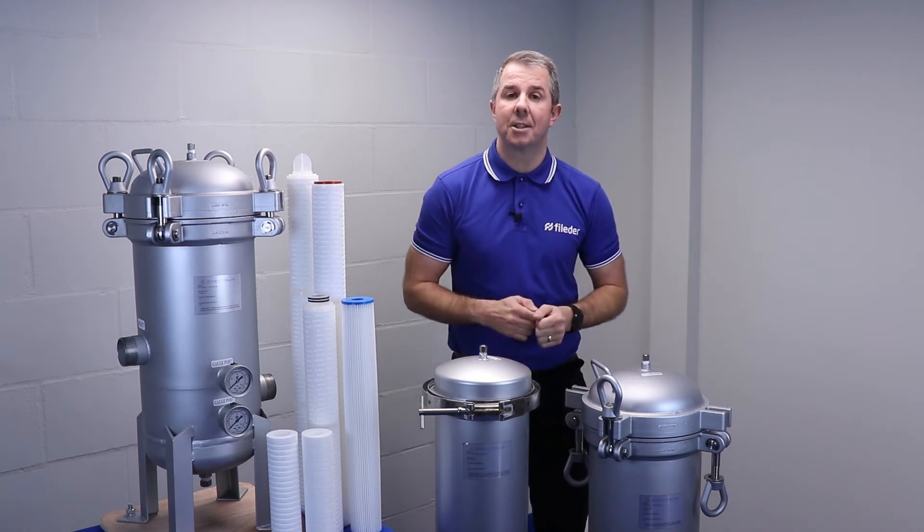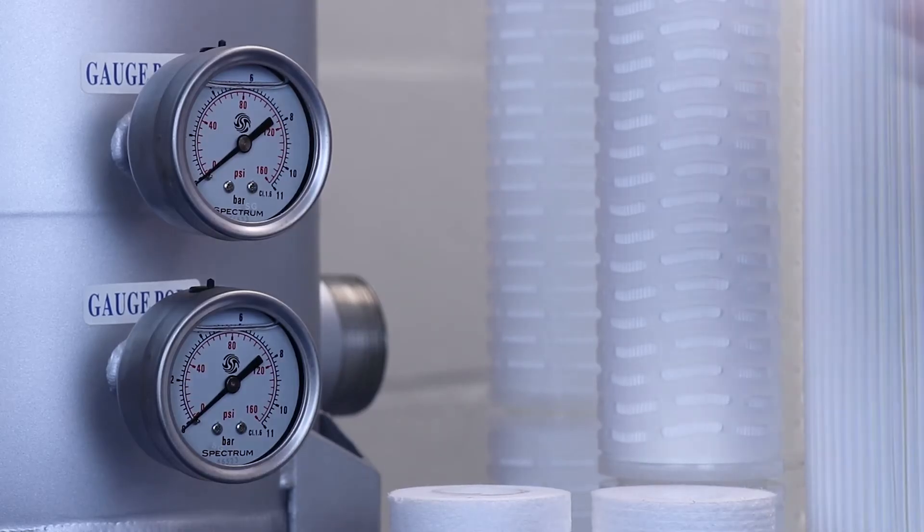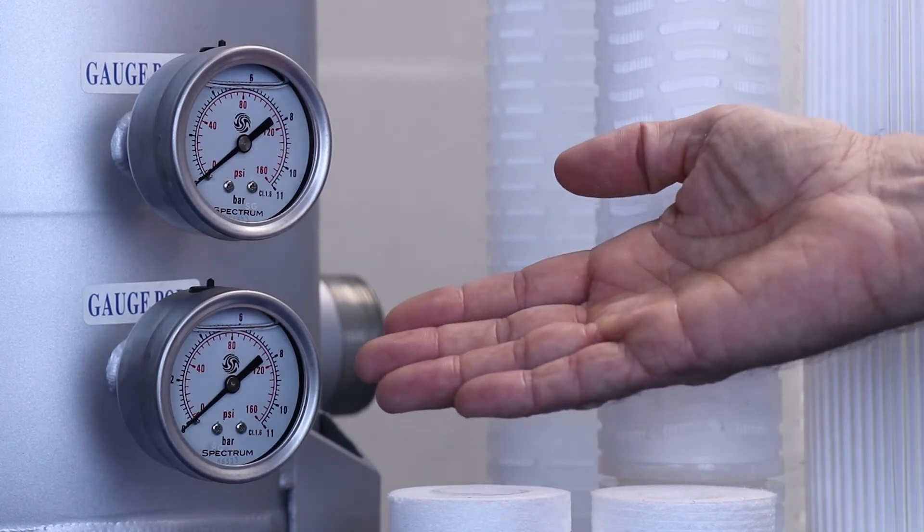The premier housings, however, have the added benefit of pre-fitted PG3 front-facing pressure gauges, whereas the standard housings require these as an optional extra.